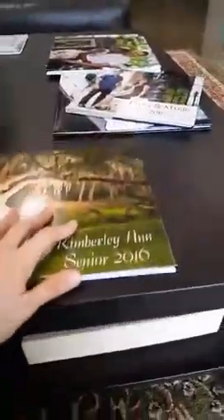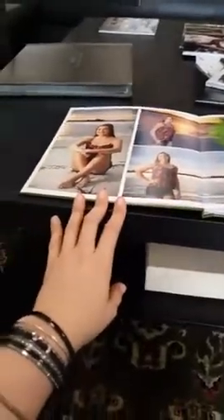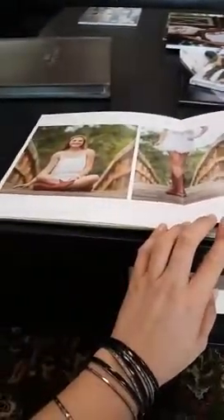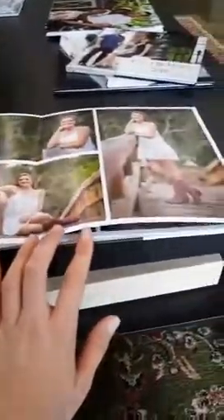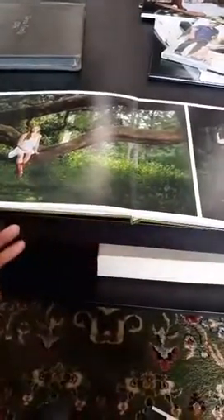I wanted to show you a senior portrait session — and that includes natural disasters, by the way. So anything happens to your home, we will replace your products at no cost to you. This is a senior portrait session I shot last year. She's so beautiful — Kimberly. The pages are real thick, real nice, and the colors are great. So if you're graduating this year and you haven't had your senior portrait session done, give me a call.